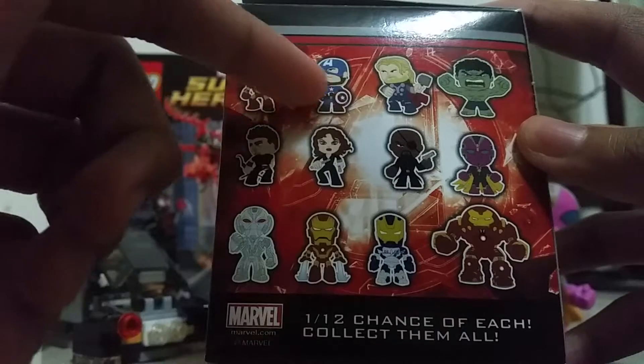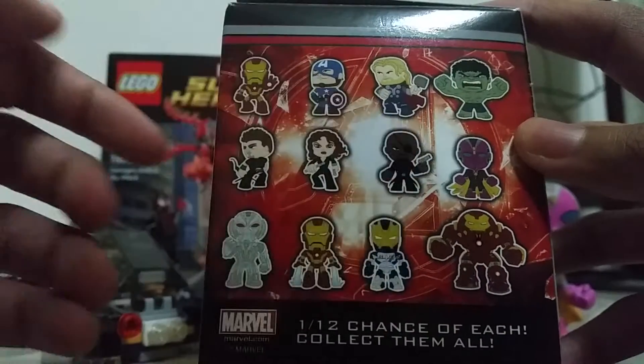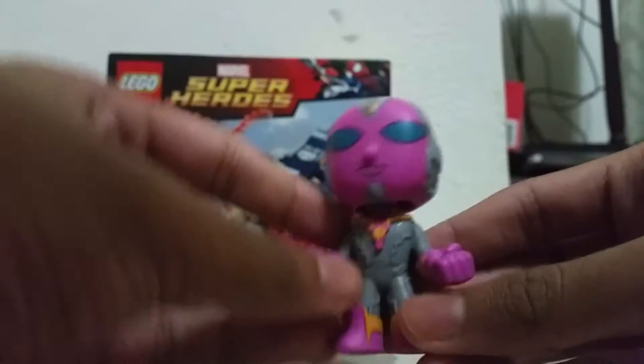The back shows all the new figures you can get: Iron Man, Captain America, Thor, Hulk, Hawkeye, Black Widow, Nick Fury, Vision, Ultron, Flying Poses Iron Man, Iron Legion, and Hulk Master. I got the Vision — the mystery superhero!